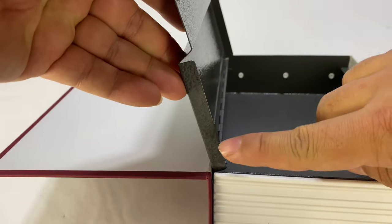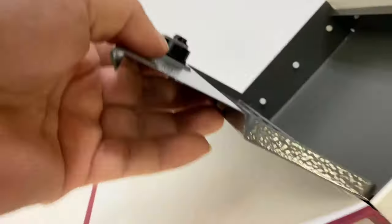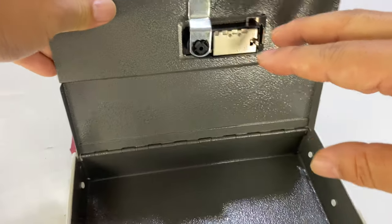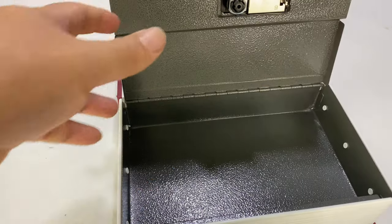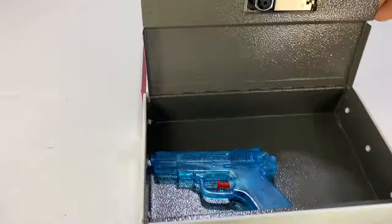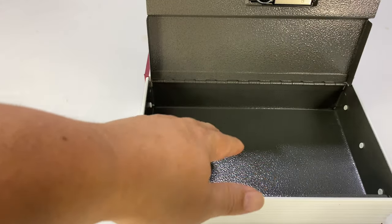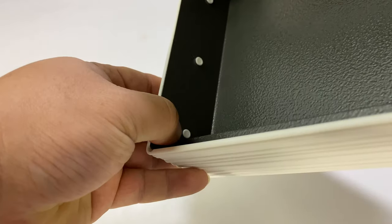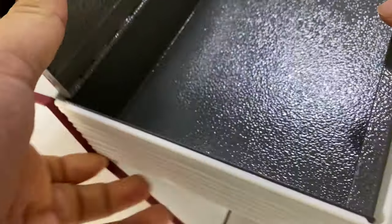Inside you can put pretty much whatever you want. Keep in mind the lid doesn't give you the full volume of the box — it kicks down a little bit, and you also have the hinge in there. So you can't have something two inches thick all the way across. There's also no foam insert, so if you're moving it around you might hear things rattle — say a pocket .380-sized item or a knife. You could add a magnet, sticky tape, a mount, or cut your own foam insert.